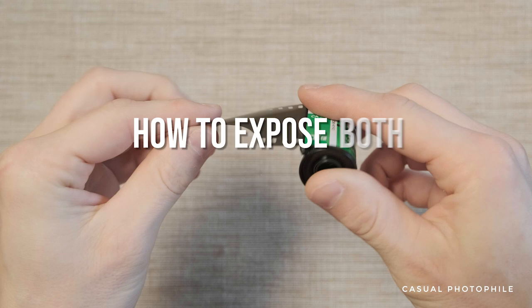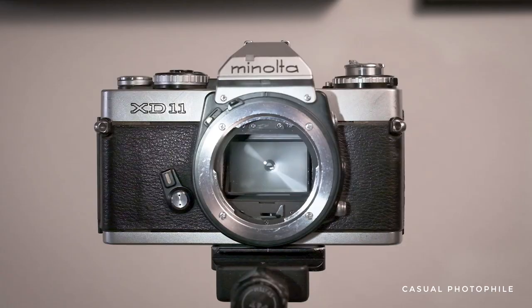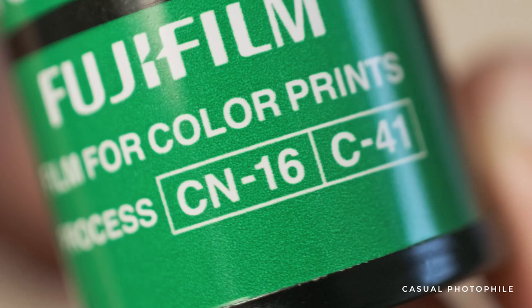In this video I'm going to show you how to expose both sides of 35mm film to get results like this. Exposing both sides allows the photographer to utilize the opposite or red scale side of the film. This technique will only work on color negative films — it won't work on black and white or slide film.